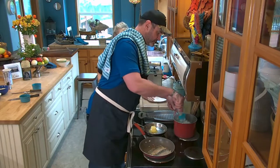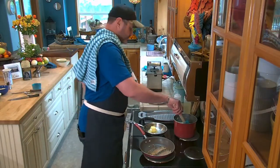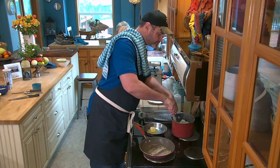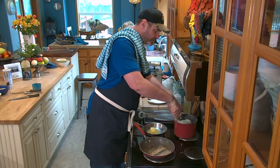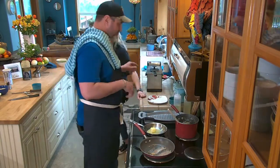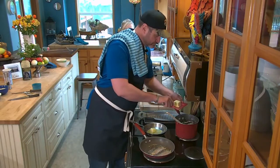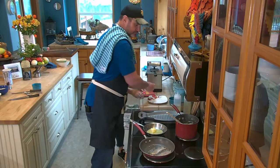Our grits got a little bit thicker so I'm going to thin it down with just a little bit of water and mix it up. Then we're going to add some butter back in to make it a little creamier.